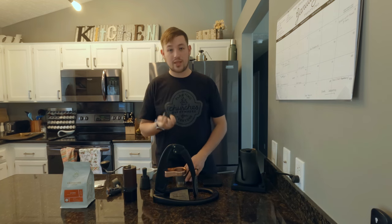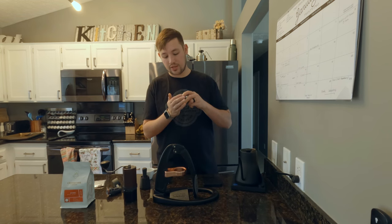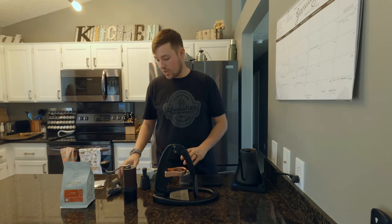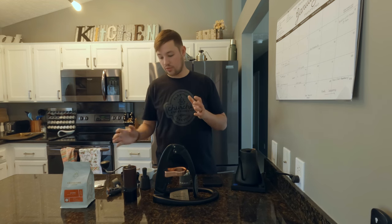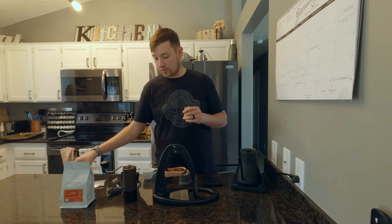You have the preheat cap, which simply sits on to the brew head. You have a funnel. You have a tamper. And you have a dosing cup. So quite a few things come in the box.